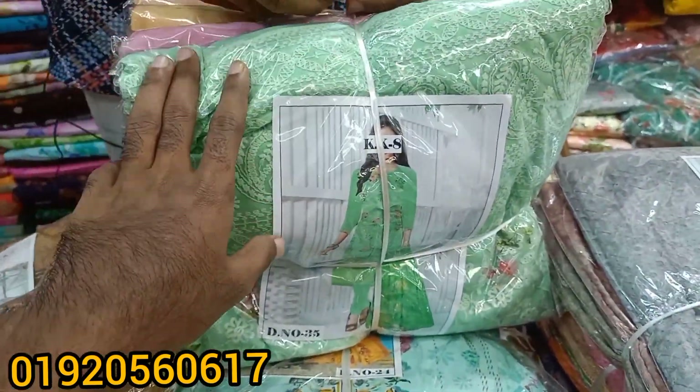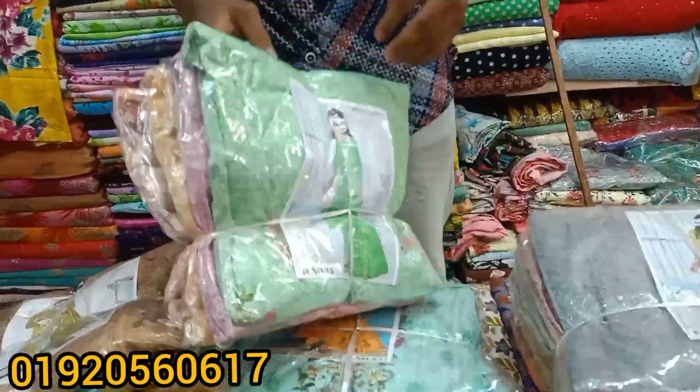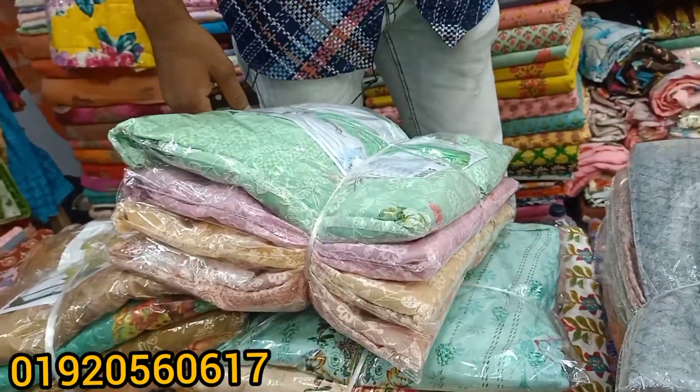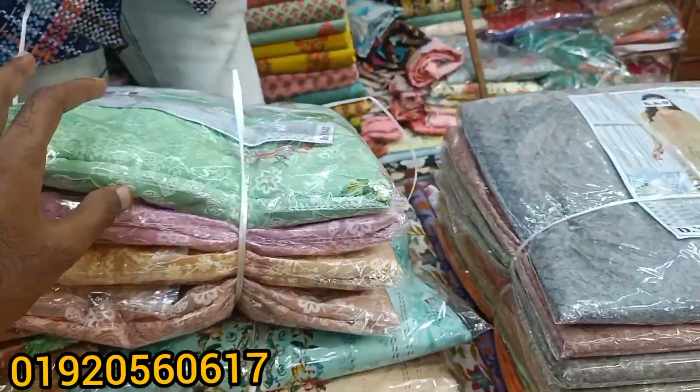This is the original Indian piece? Yes. So guys, what are we going to do with this? We have two pieces of the original Indian collection.